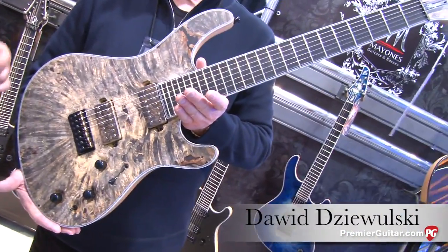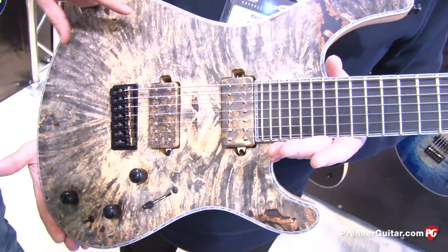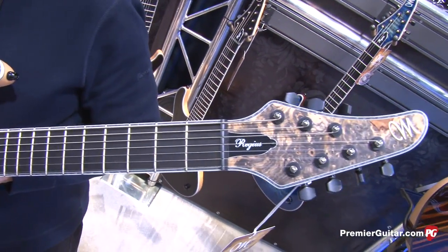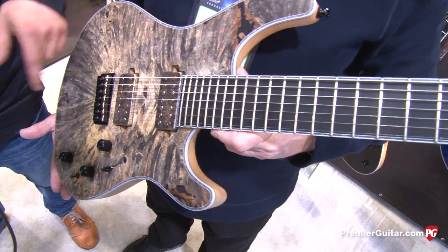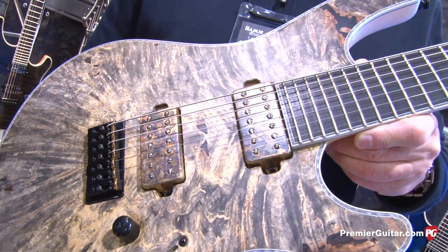This year we present several new custom shop finishes, like new top woods — a burl maple on the Regis model, Ebony Macassar top, walnut top. We used Seymour Duncan pickups and also Bare Knuckle pickups in special finishes like camo or battle worn.